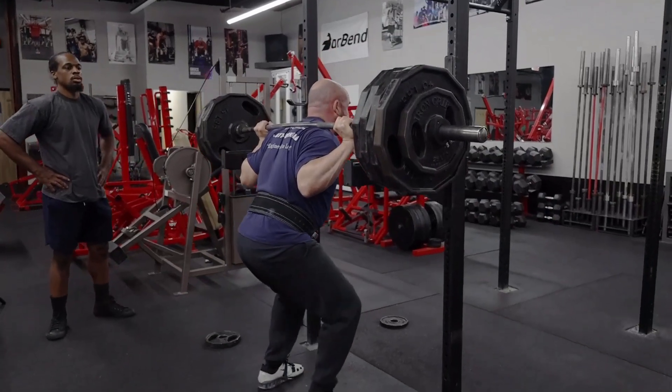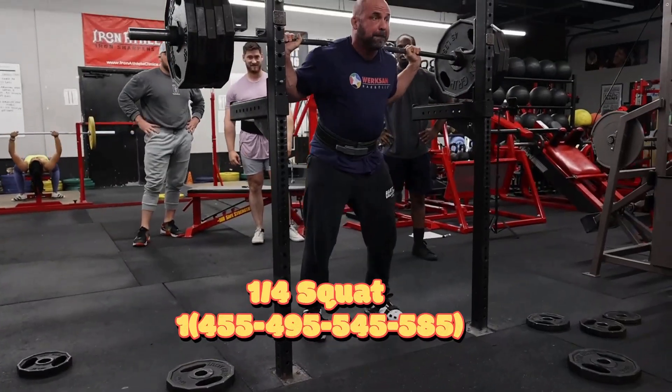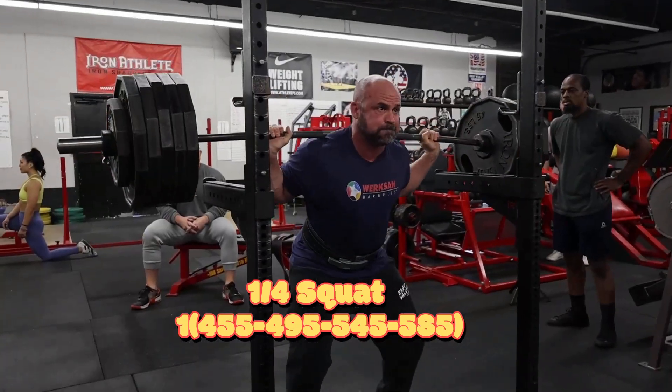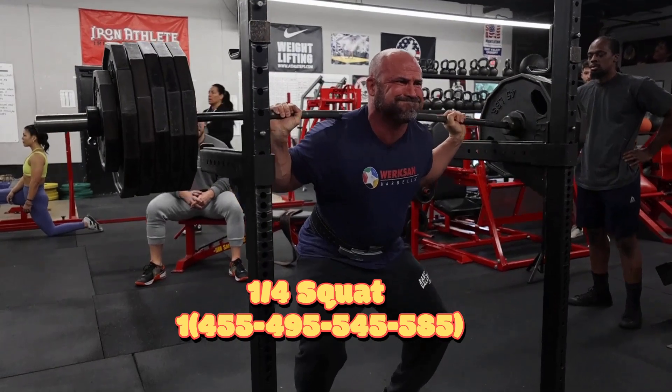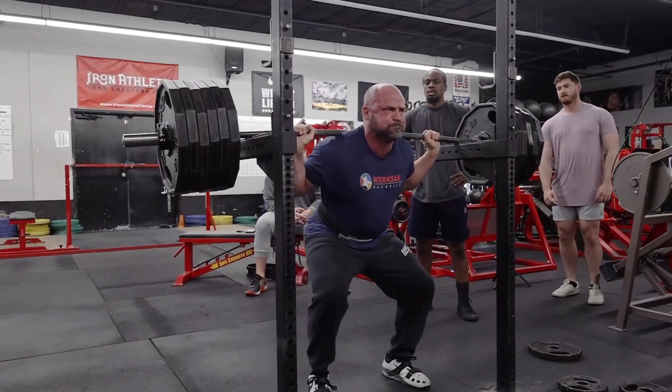After we finished up with the squats we went to quarter squats. We were just doing singles on the quarter squats today - we went 455, then 495 and 545, and finished off with 585 for one.